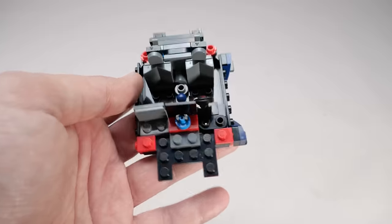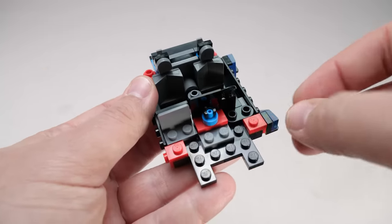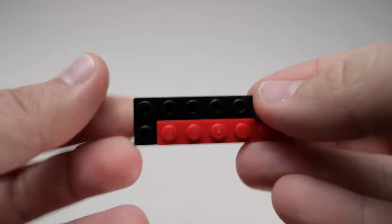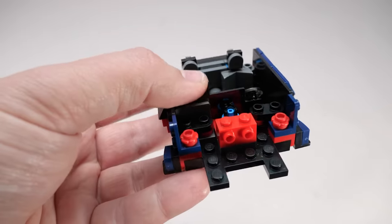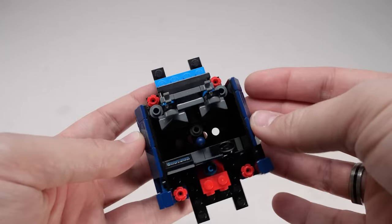I remember having a lot of red 1x1 round plates in the Speed Champions sets a few years ago; now they seem to have been replaced by these flower elements. This new large bracket piece is also included in the set - it gives us a lot more space in the car. More brackets and flowers, then we add the Dark Horse stickered slopes to the side. That's our build at the end of bag 1.